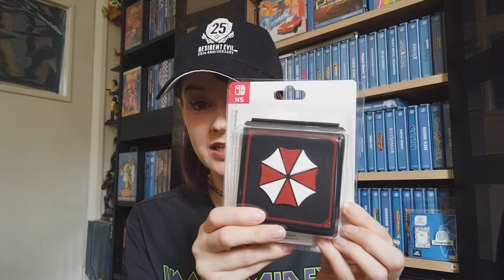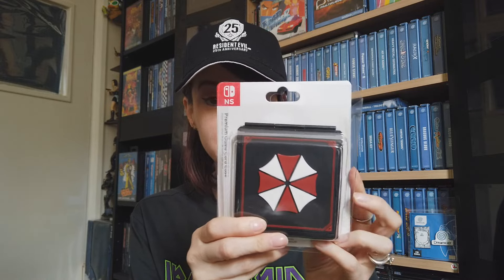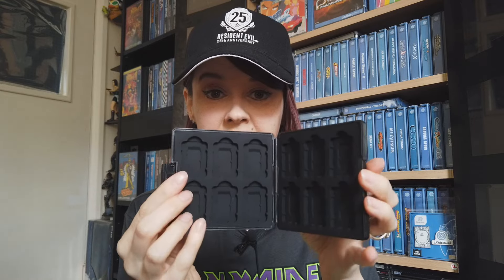The first thing I got is this Nintendo Switch game holder case, with an Umbrella symbol on it — very cool. It holds all your little games in there for the Switch. I'm playing more than one Switch game at the moment, so I feel like this would be a lot handier, and also if I ever go on holiday it's a really good case to take the games in.